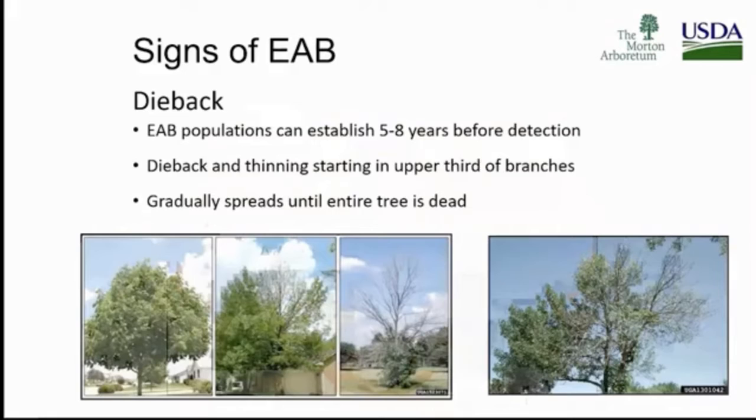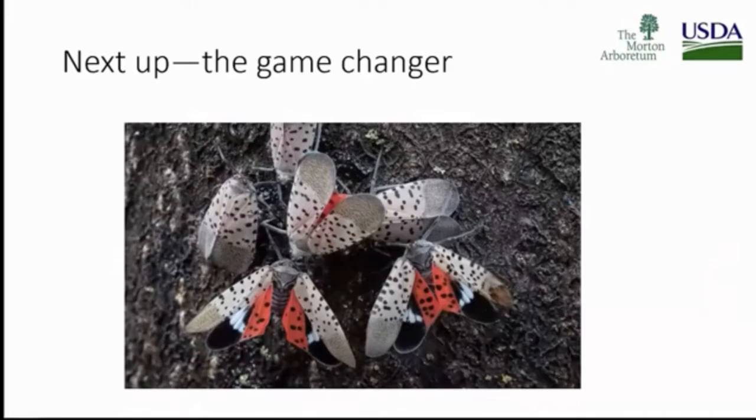Signs we see over time — I'm trying to build awareness for those early signs, getting out ahead of this. Any time you've got crown dieback, you've got that main leader stem thinning out, definitely take a look at it. The tree on the far right is on its way out. You see three trees together showing progressive stages with epicormic shoots — that tree is definitely thinning. Next up, what I call the game changer. I'm concerned that we all just get used to hearing about it and not looking for it. Early detection is so very important.